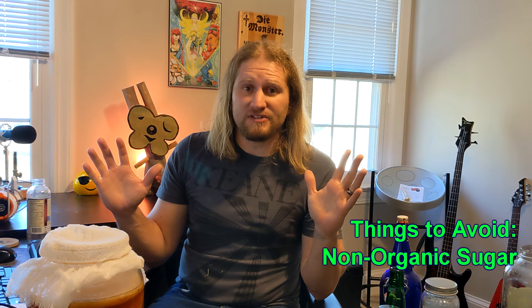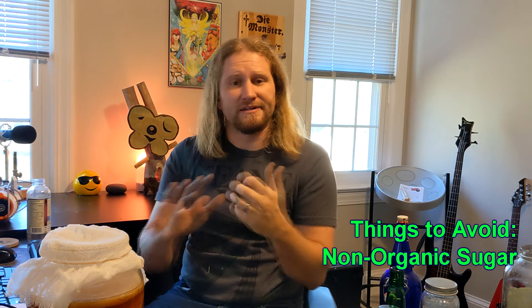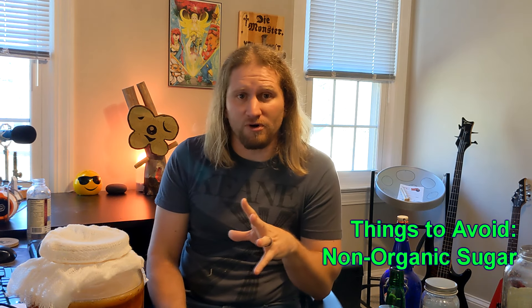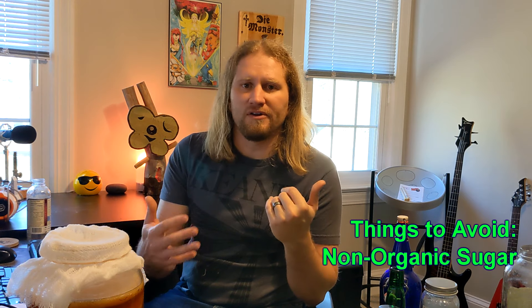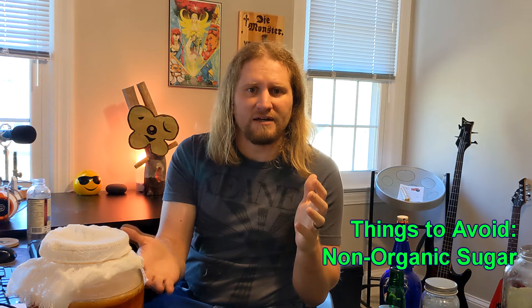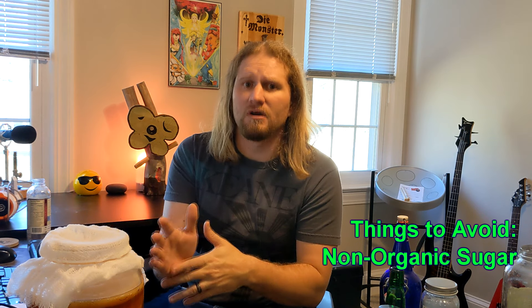The other thing you want to avoid is non-organic sugar. From personal experience I have seen my SCOBY suffer. You can use non-organic stuff occasionally and that's fine, but for the most part, to keep your SCOBY strong, use organic sugar. If that's too expensive, try table sugar and see what happens. Zulka from Walmart comes in a huge bag, it's organic sugar, it works fine for me, and it's not that expensive.